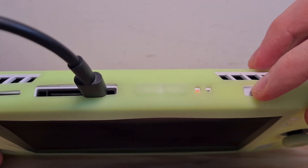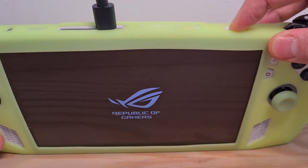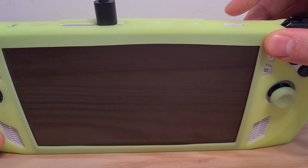Now you can try to open it. As you can see, my ROG Ally is turning on.